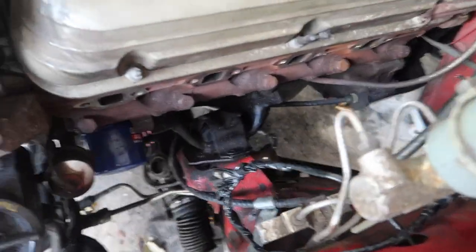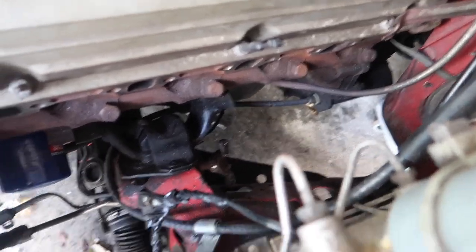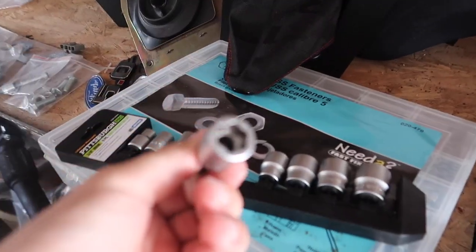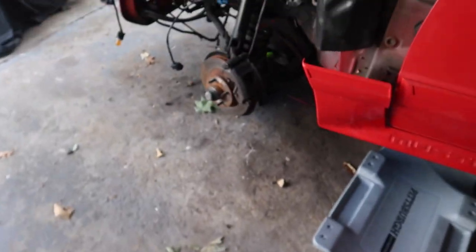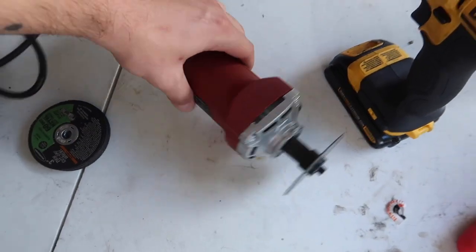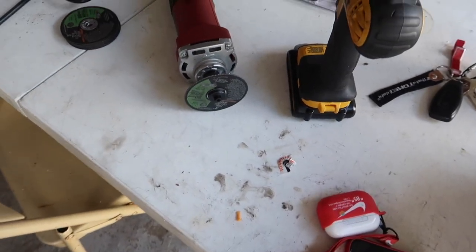Back a couple days later after my battery decided to cut me off. Quick update: I went to Harbor Freight and got some stripped bolt socket remover bits. I think I messed up by hitting it with the impact and it couldn't get it to work right. So I decided to do something else - bought a cutter, not a grinder, a cutter.